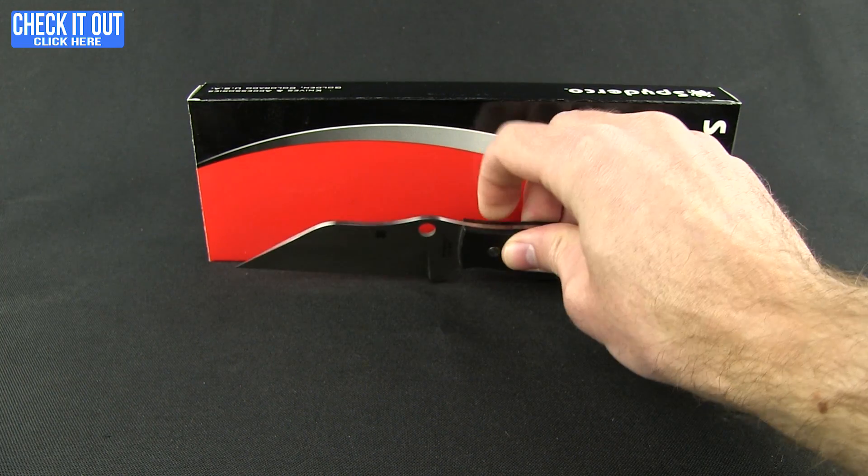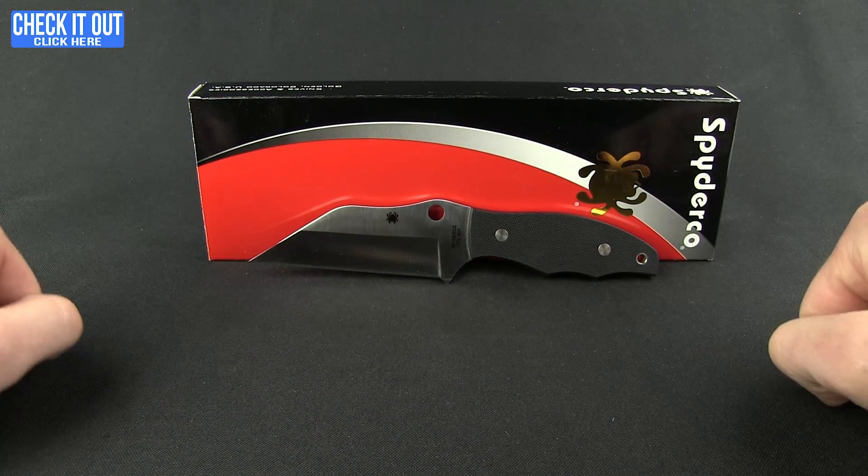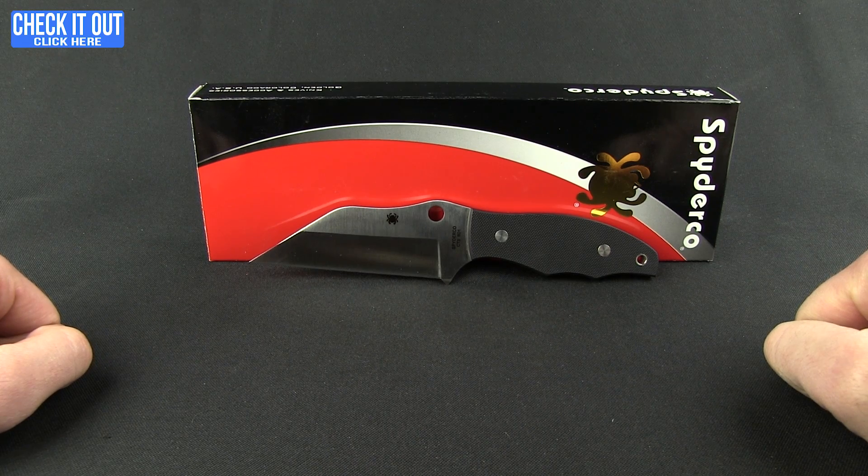If you're interested in either the Yojimbo or the Ronin 2, all you need to do is click that 'check it out' button and you can have one of these at your doorstep in just a couple of days. Thanks for watching everybody and as always, have a good one.